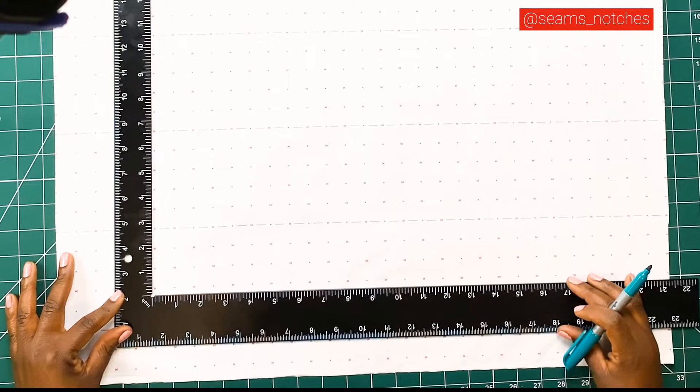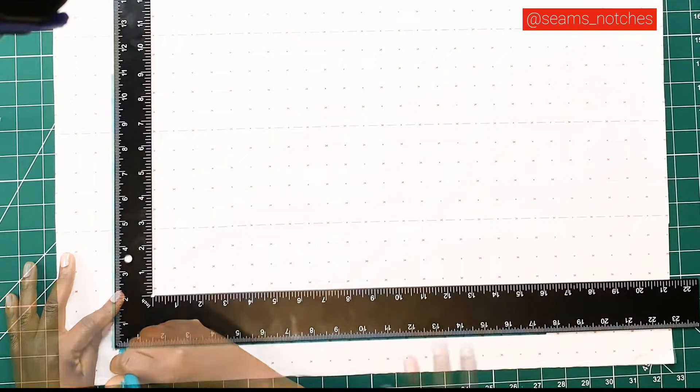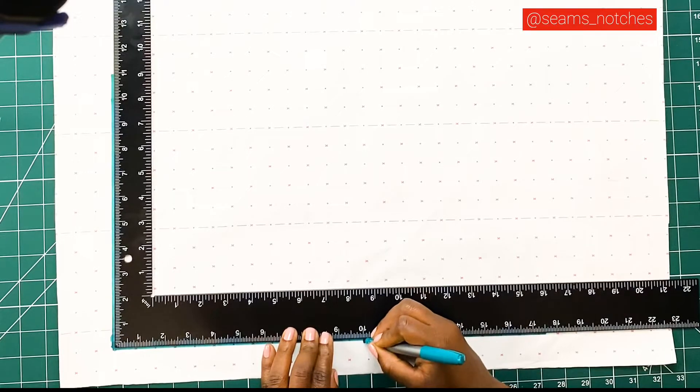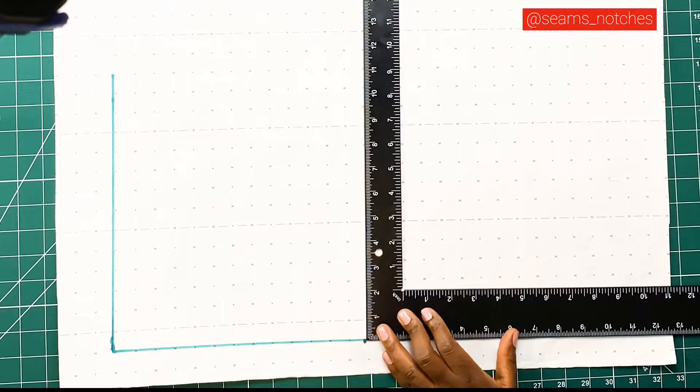We're going to start off by drawing a vertical line, and that will serve as our back body's length. Next, we're going to mark in our bust line, and the measurement for that is 10 inches from our shoulder line. We're going to square that, and that will serve as our bust line.